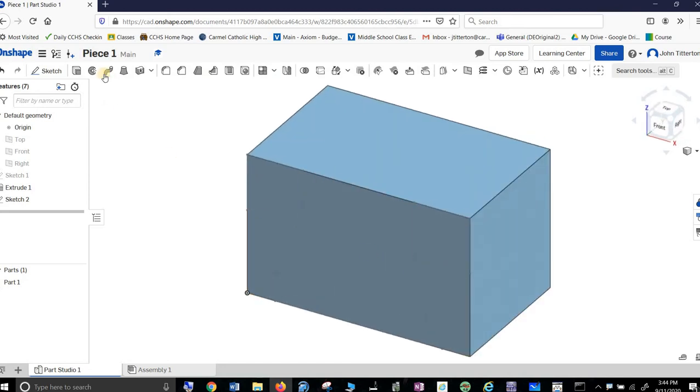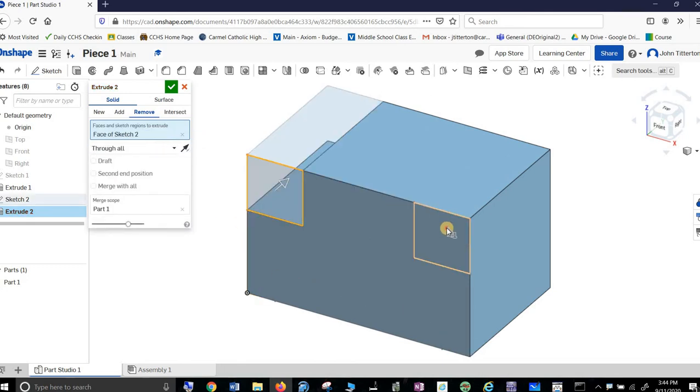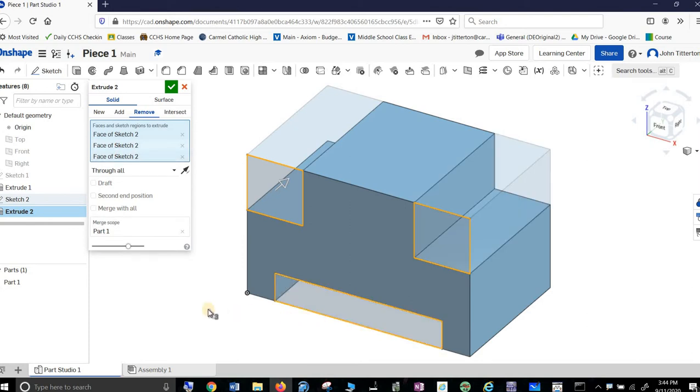I like to hit the corner so I can see what's going on. Then I'm extruding, but I am extruding a Remove. I want it to go through all. So I say you and you and you — cut them away.